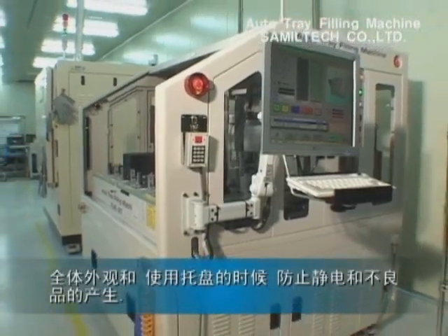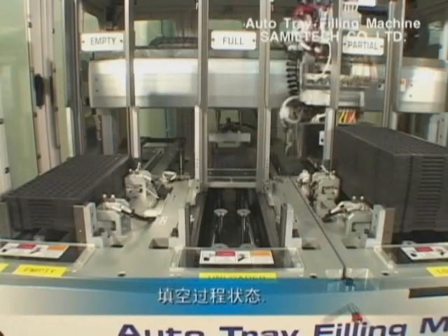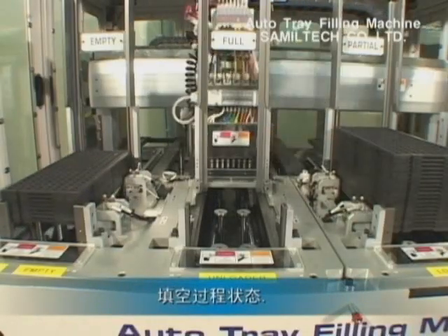Handling with the tray, the equipment can prevent static electricity and bad appearance. The partial tray is being changed into the full tray.